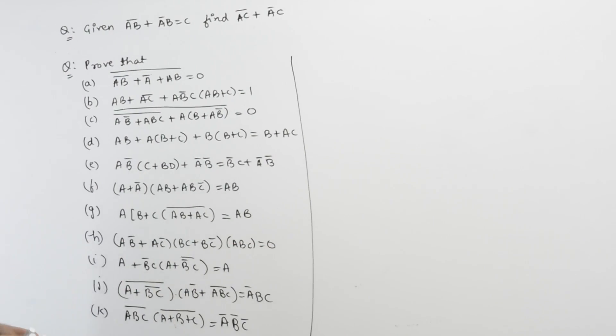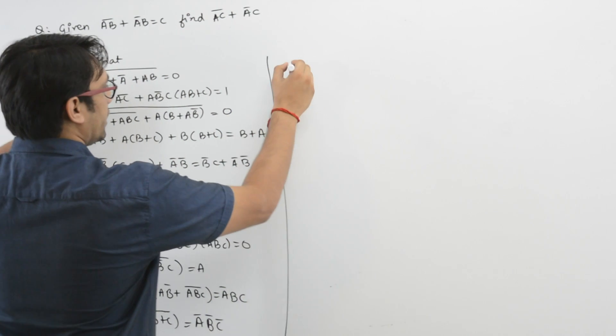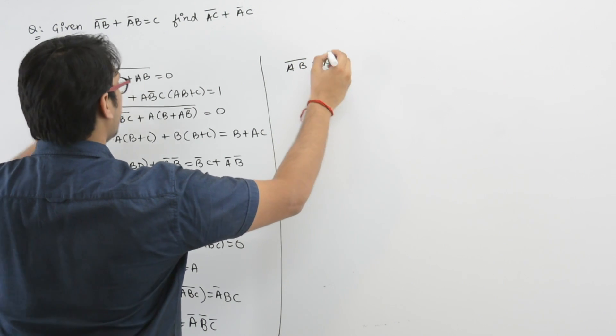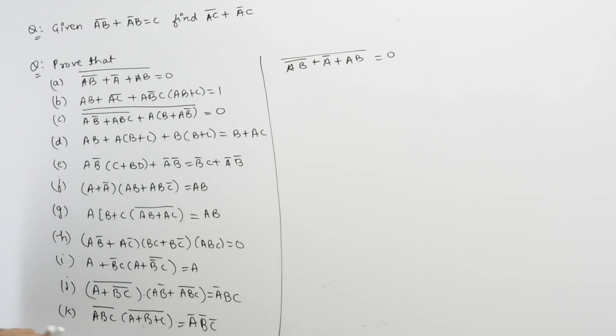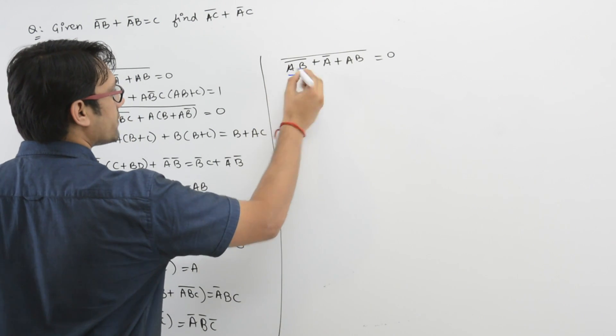Let us take the next question. It says prove that (AB)' + A' + (AB)' is equal to 0. We need to prove this. So first of all, let us try to expand this.